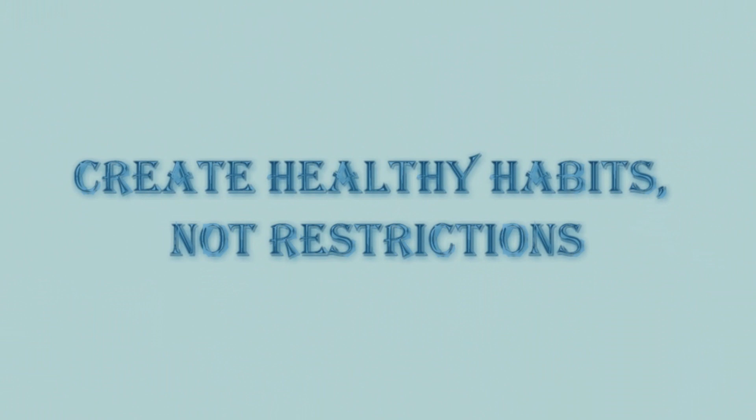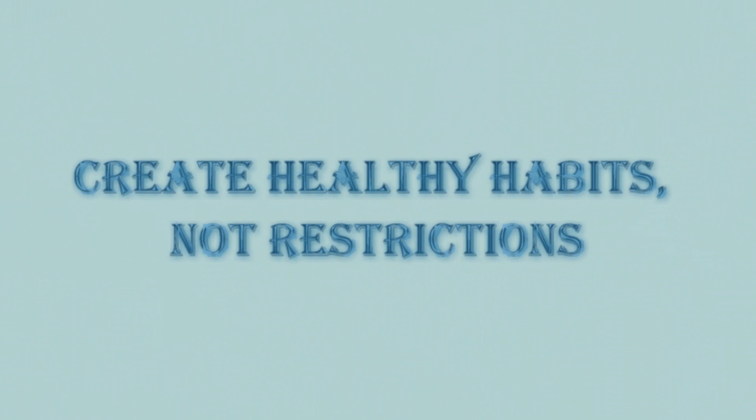So anyway, that's it. I hope that you guys enjoyed today's video. If you have any questions, feel free to write them down below in the comments and I will get back to you as soon as I can. Thank you all so much for watching. I love you guys so much and see you tomorrow. Bye!